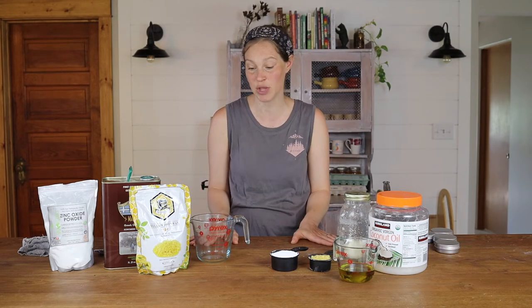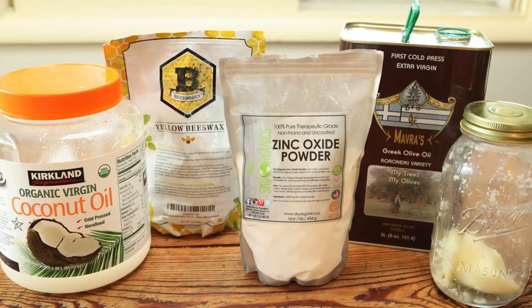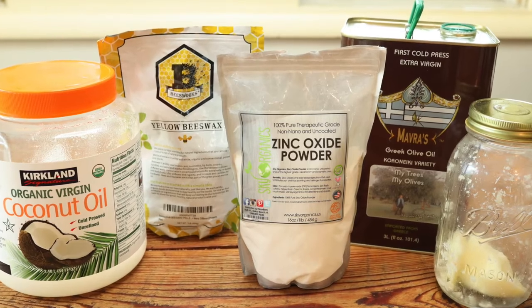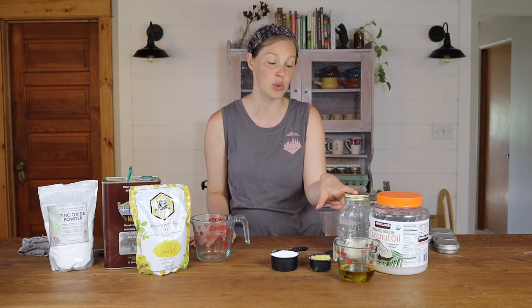So we were on a mission to make our own sunscreen that was safe for everyone. It's a really basic sunscreen — I just use olive oil, beeswax, tallow, homemade tallow. And if you don't want to use tallow, cocoa butter could be another option you could swap for that.